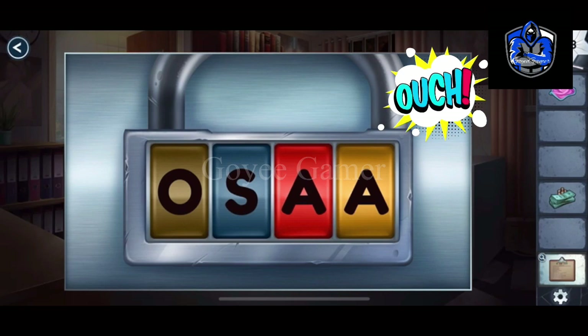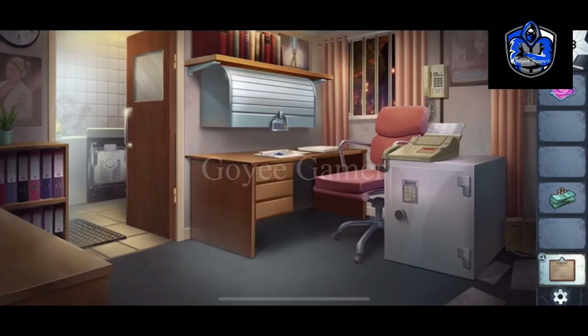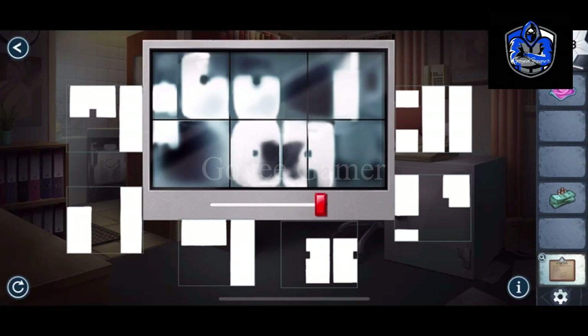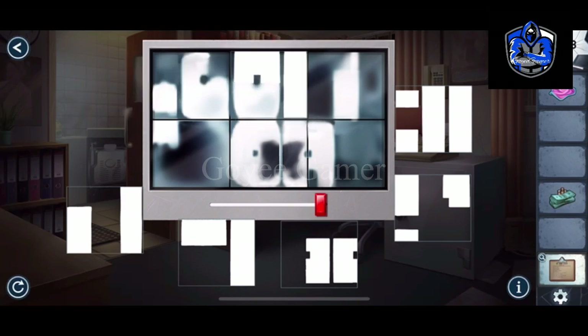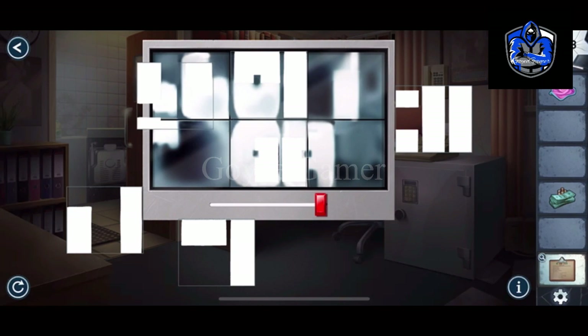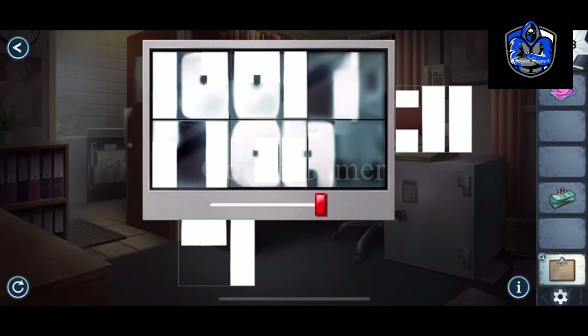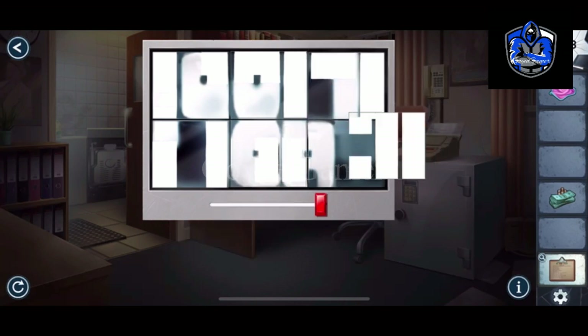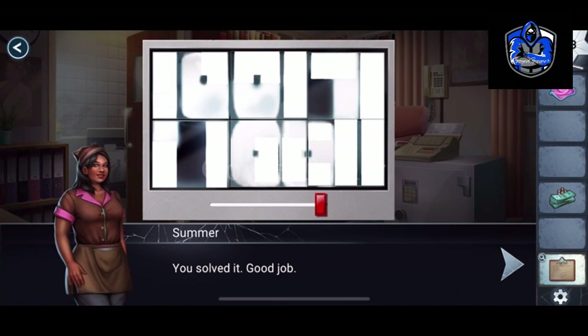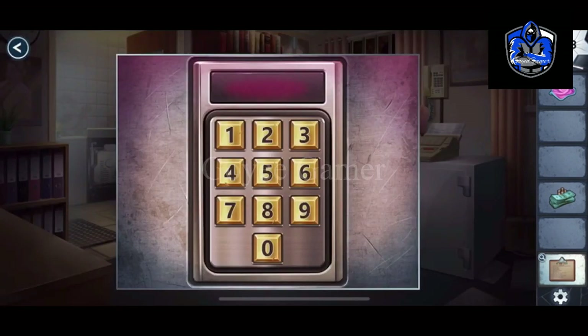O, U, C, H — entered. We have to put this and arrange it in a way that makes sense. I have found a book with the code: 1, 9, 8, 6, 7, 1. This must be a code to use somewhere on the lock. Yes — 1, 9, 8, 6, 7, 1.